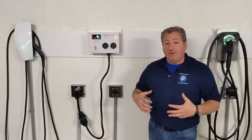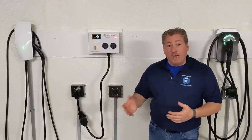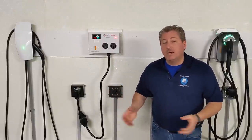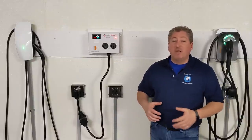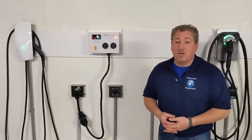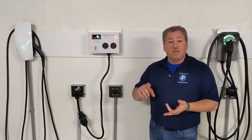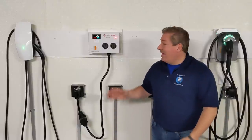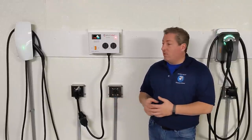It gets even more complicated if you need a service upgrade. Some people have a service panel that's completely filled — older houses with small 100-amp or 150-amp panels where you can't add a dedicated 40 or 60-amp circuit. A service upgrade can cost two thousand to five or six thousand dollars. So you just got your electric car, you're excited about home charging, and the electrician says it's going to be about five grand — that's a tough situation.